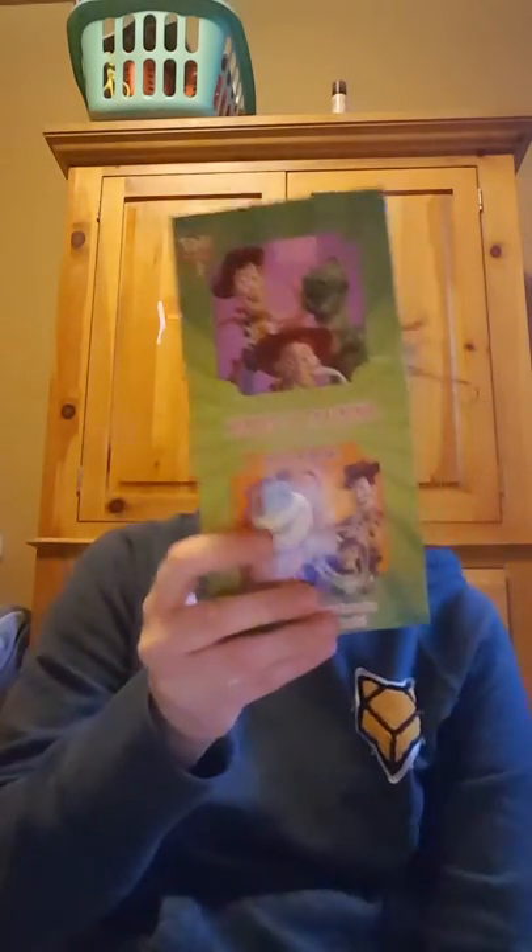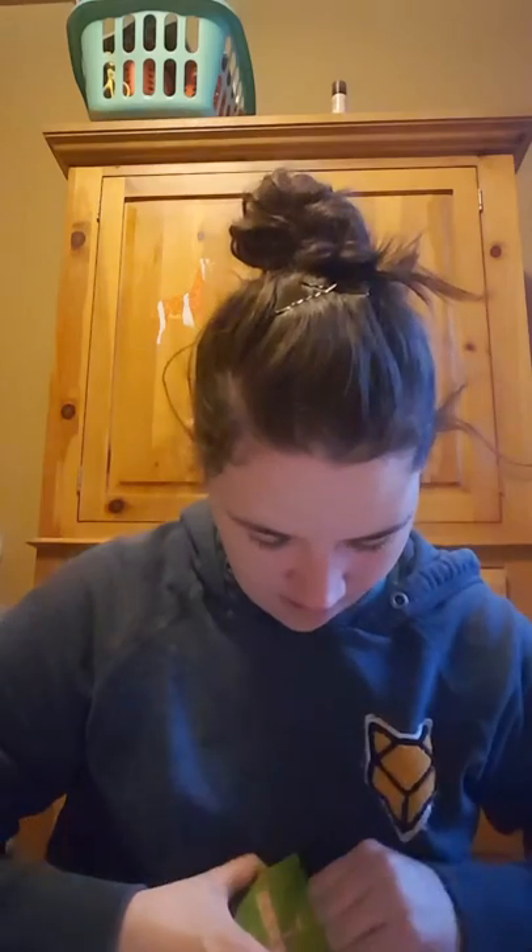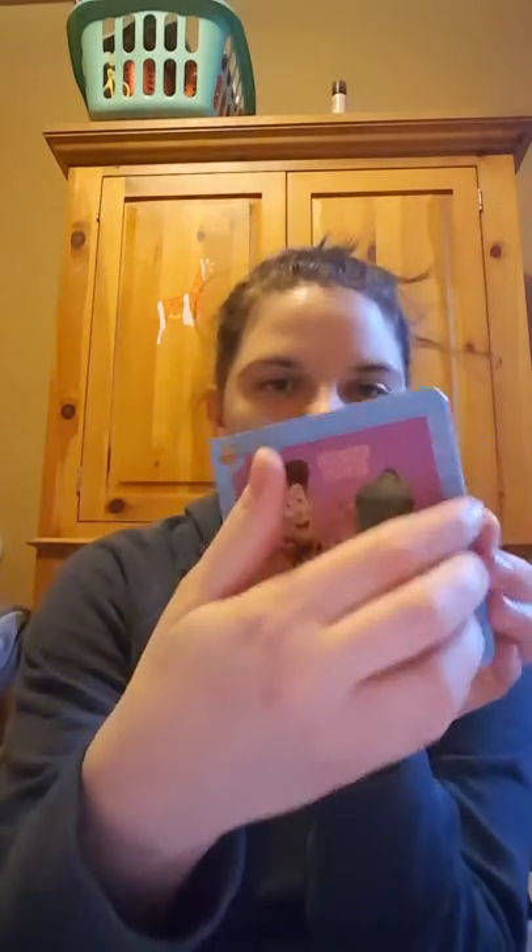I found some Toy Story 3 books. This is my daughter's favorite Toy Story movie so I picked these up for her. They're just little tiny wooden books, but I thought she would like that.